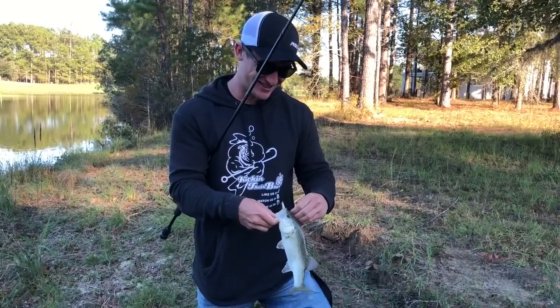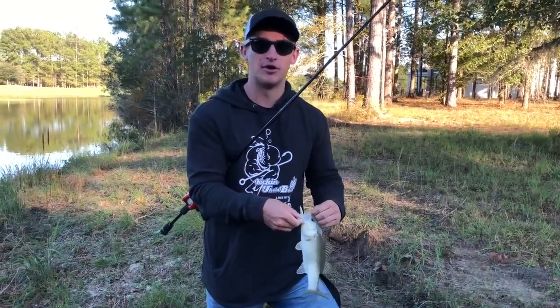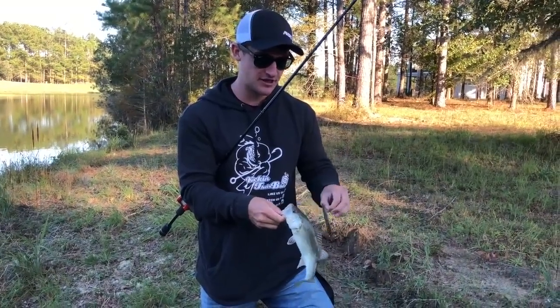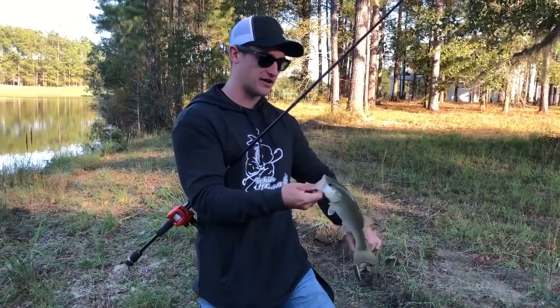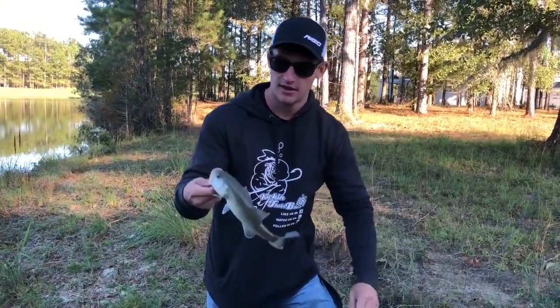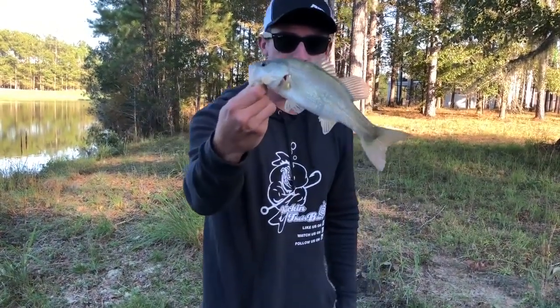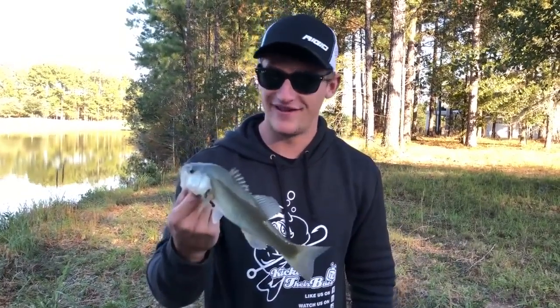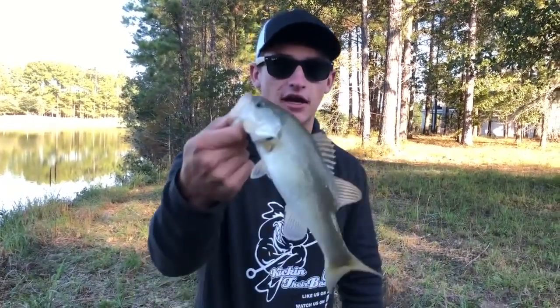We literally just came to this part of the pond to film the tip segment and I wasn't even planning to fish much. Right after showing you guys the reeling technique, just two casts later — caught one right off the bat. Not a big fish, but exactly how I was showing you: slightly reeling it, gave it a pop, and he just engulfed it. Please go try it — I'm not pulling your chain, it catches fish.